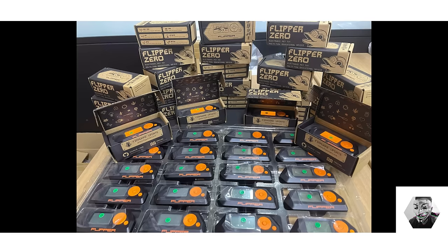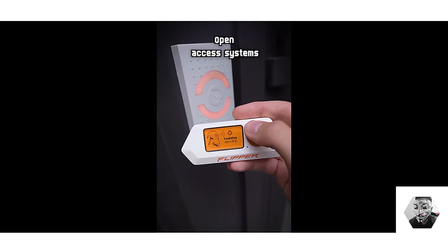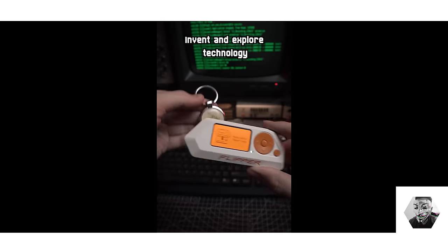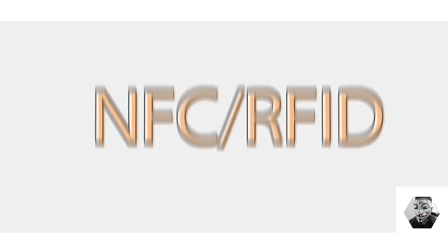The Flipper Zero dropped in 2020 and I recall my first encounter with it on a Reddit thread. I could see it as a canvas of potential. We as a community took on the role of Socrates, questioning, probing, and seeking the essence of what the Flipper Zero could become. Each firmware update, each new feature, reflected our collective inquiry, shaping this tool into more than just a gadget but a testament to our curiosity.